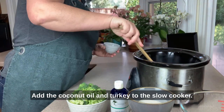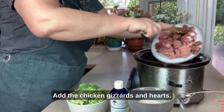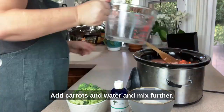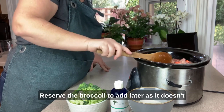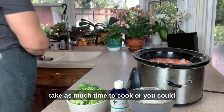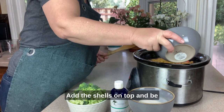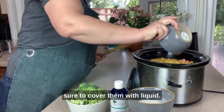Add the coconut oil and turkey to the slow cooker. Add the chicken gizzards and hearts. Break up the meat as you go. Add carrots and water and mix further. Reserve the broccoli to add later, as it doesn't take as much time to cook — or you could go ahead and add it if you prefer. Add the shells on top and be sure to cover them with liquid.